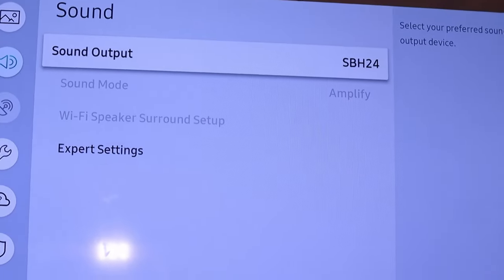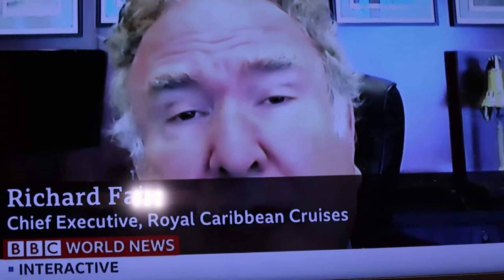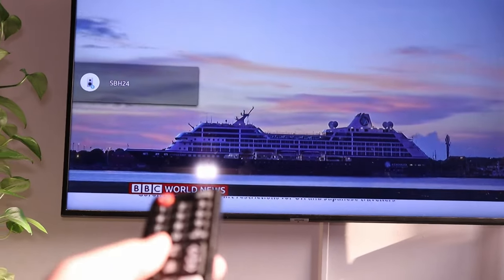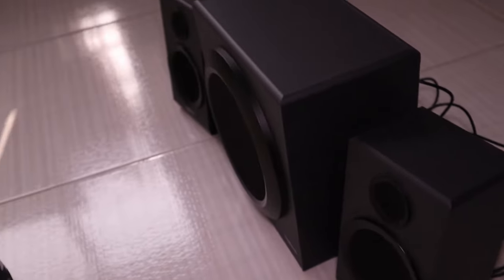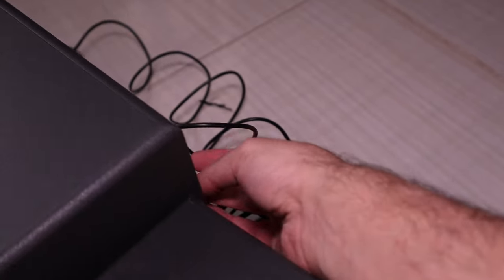Now we have connected it. It will show pairing mode if it is not already paired and then connect. The speakers are now connected. I can use the remote control to change the volume — you can see on the left-hand side that when I press it, the volume goes up. It's not the loudest but you can adjust it, and the best part is I can also change the bass.